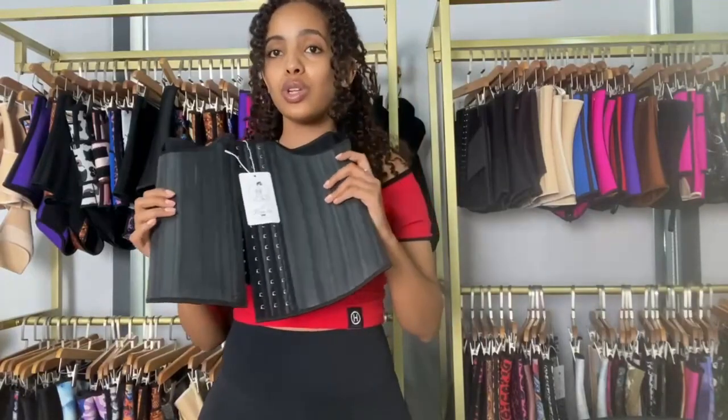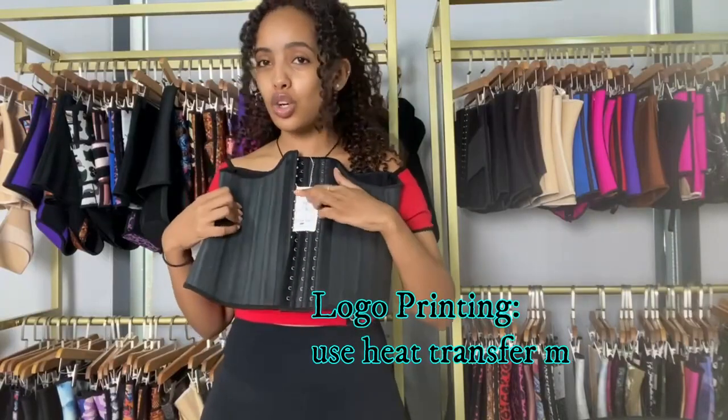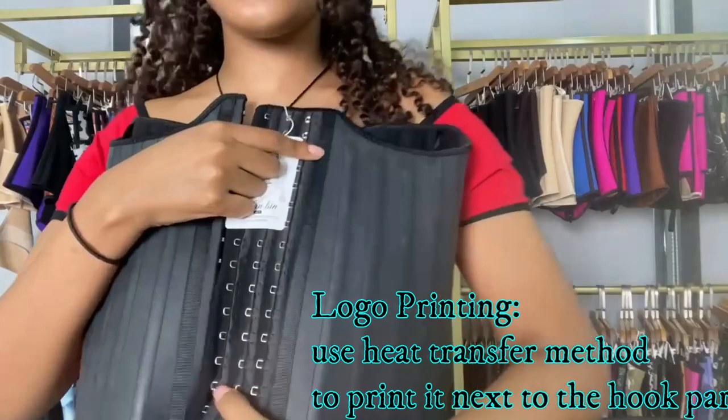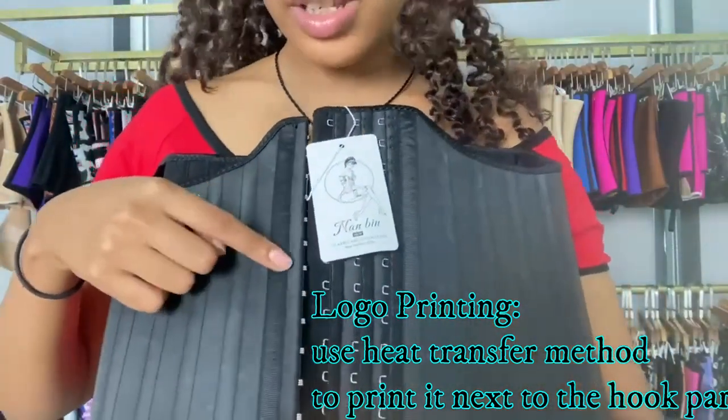This comes in two colors like the 25 steel bones — we have the black one and the nude one. And for those of you who want logo printings, you can print your logos on the side next to the hooks. You can print it right here or on this side right here.